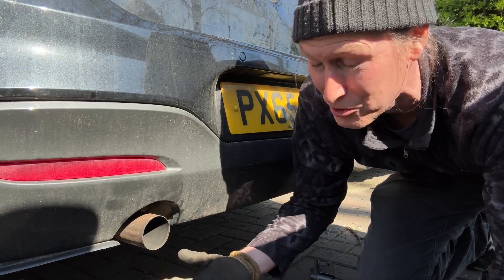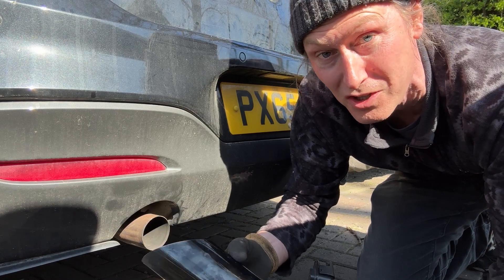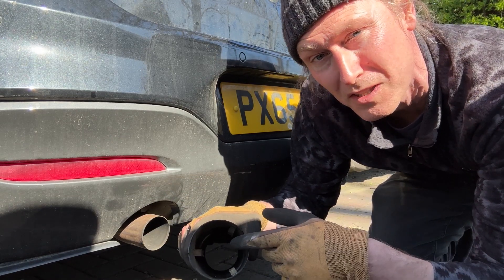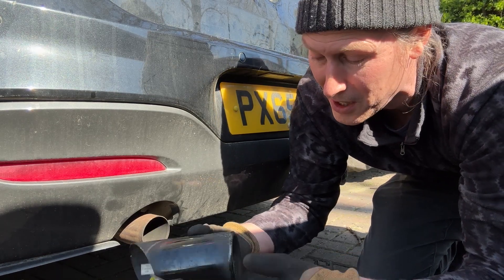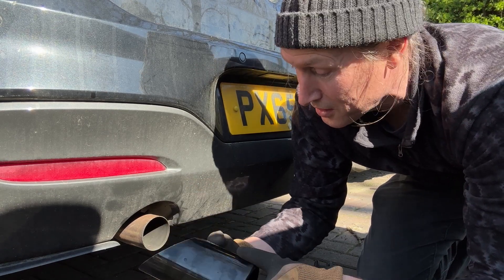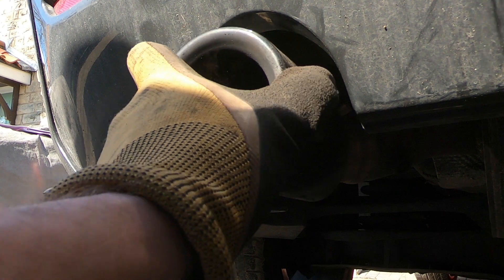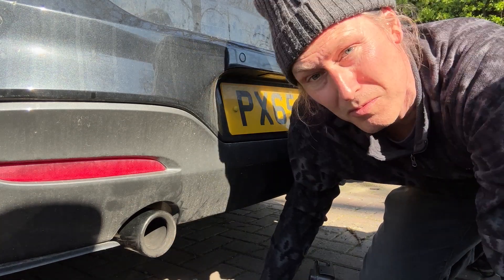I'm not actually replacing the BMW exhaust tips on this car today — that's a job for another day. I was really here to do some measuring and checking. Regarding the installation, it's pretty simple when you're using this clip type: as long as you bought the correct replacement exhaust tip and you line up the slot if your car has one, you just push it back into place and feel it go fully home. That's all done and dusted.